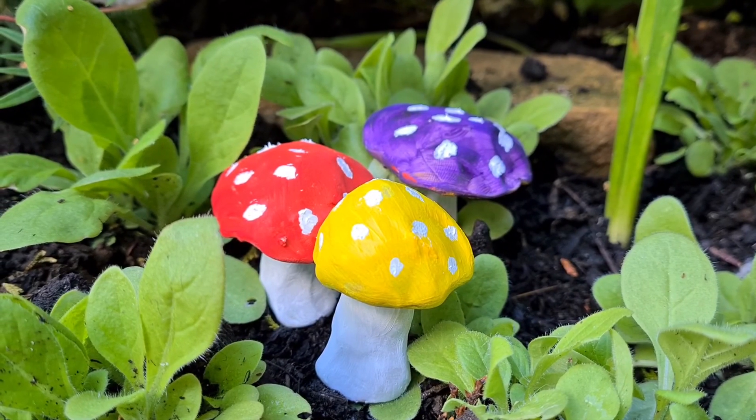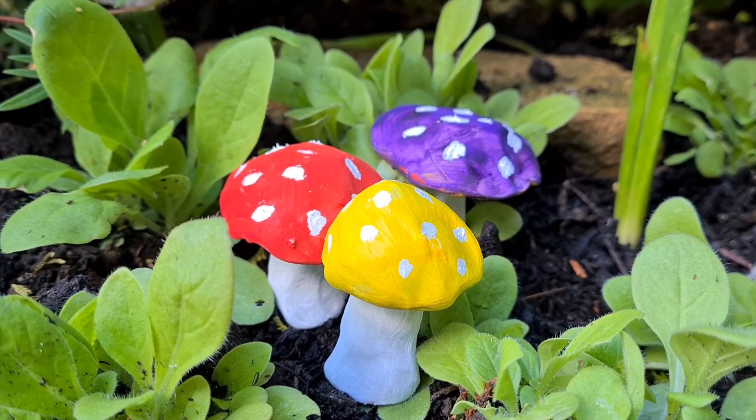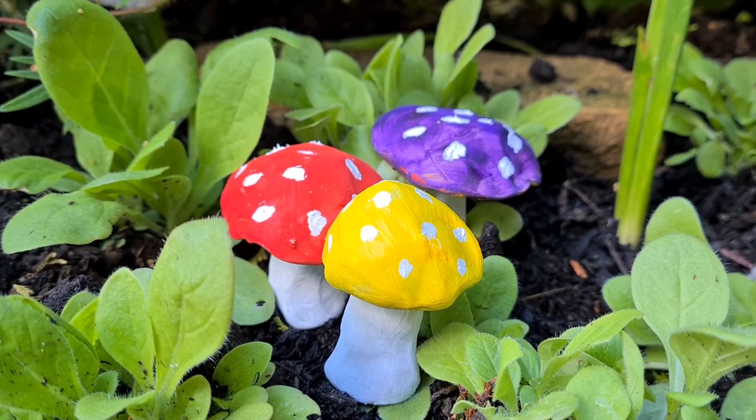And there we go, our whimsical toadstool garden ornaments! I hope you've enjoyed learning how to make toadstool garden ornaments today. If you are enjoying my videos please do feel free to subscribe. Thank you very much for watching and until next time I'll see you again soon.